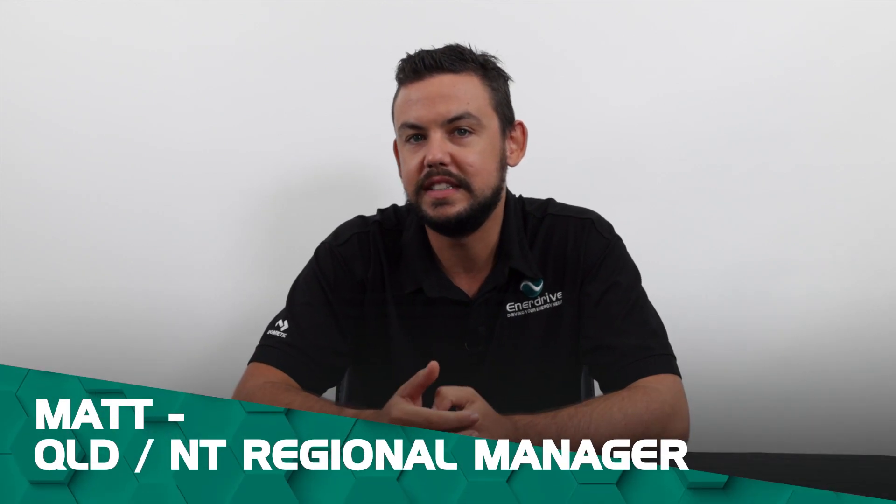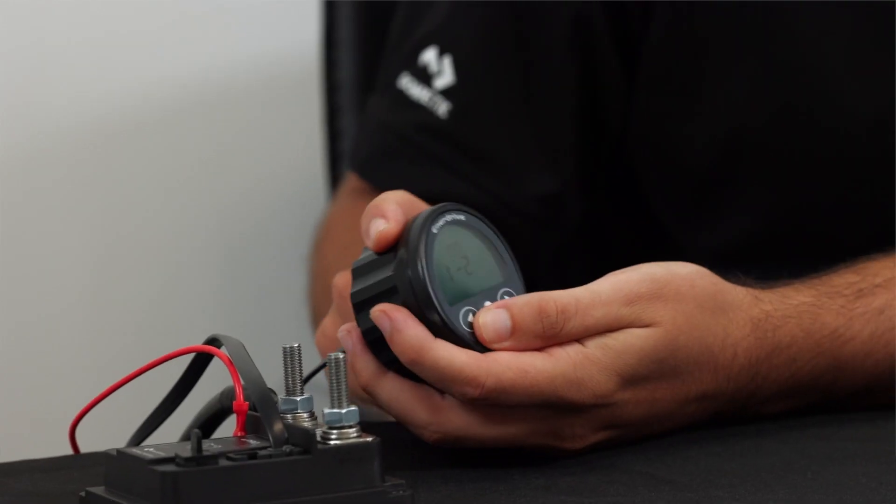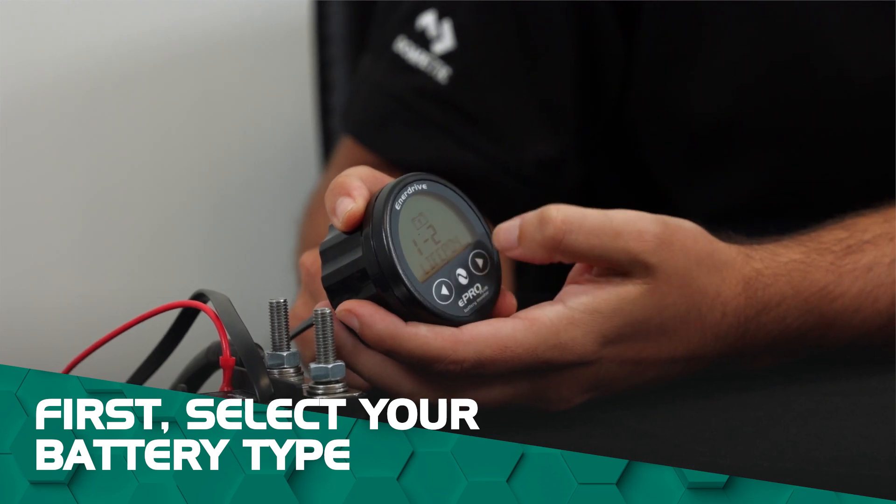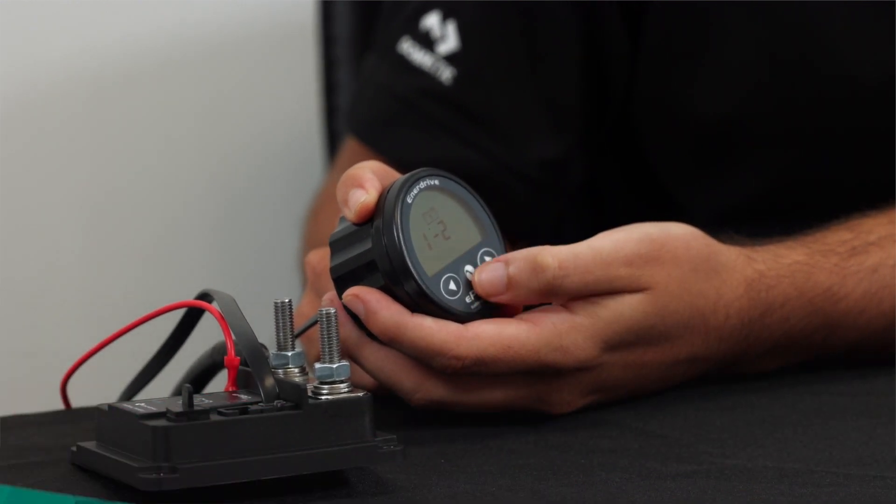G'day guys, it's Matt here from Enerdrive and today I'm going to be showing you how to program your eProPlus battery monitor. So what we've got here is just the shunt itself and the eProPlus display. The first thing we're going to do when programming is obviously select your battery type. We're going to be selecting lithium today because that's what we've got plugged in.